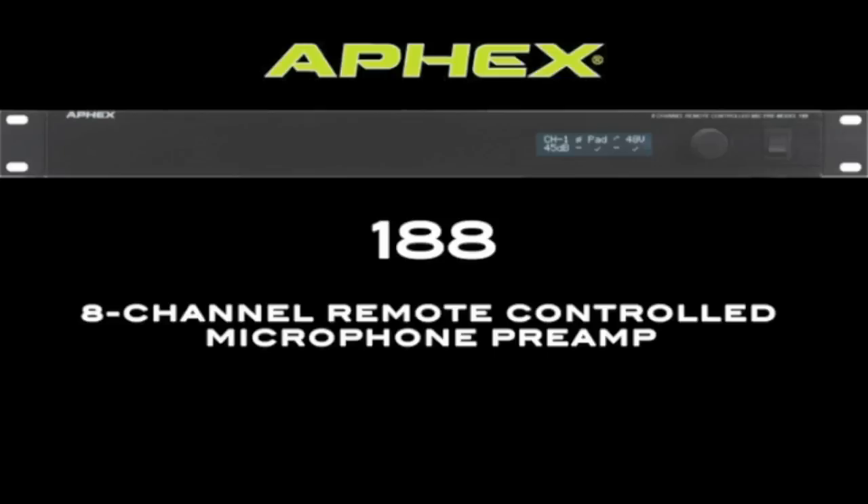The 188. This is our 8-channel remote controlled microphone preamp and little brother to our flagship 1788A. 188s and 1788As can be used in the same system and controlled by the same software and hardware remotes.